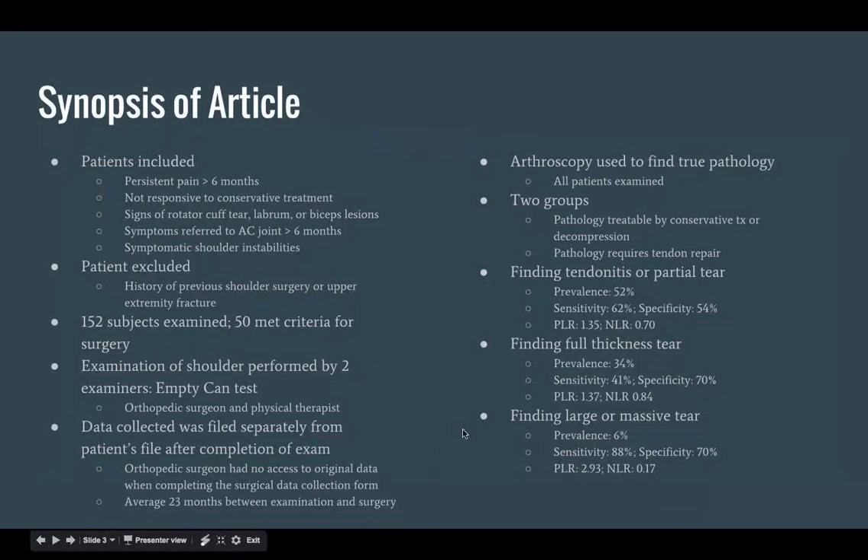The data collected was filed separately from the patient's file after completing the examination, so the orthopedic surgeon had no access to the original data when completing the surgical data collection form. The average wait between the examination and the surgery was 23 months, so there was no bias from the orthopedic surgeon. An arthroscopy was used to find the true pathology and all patients were examined.